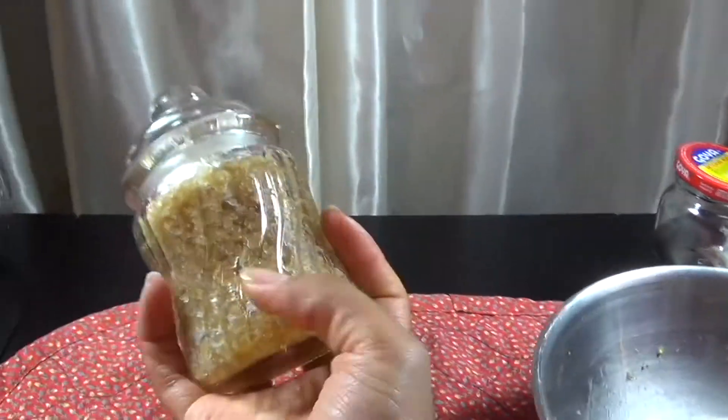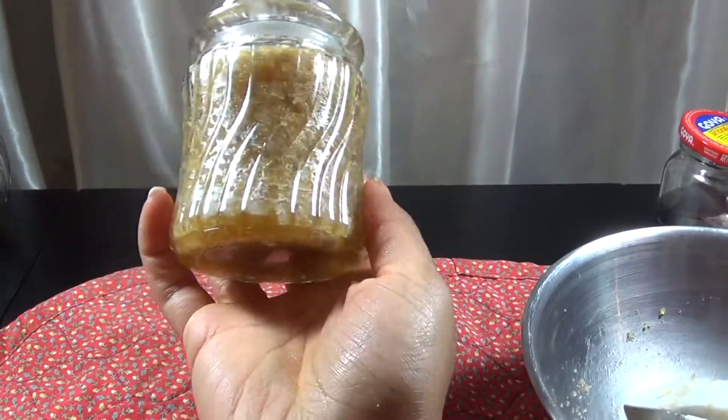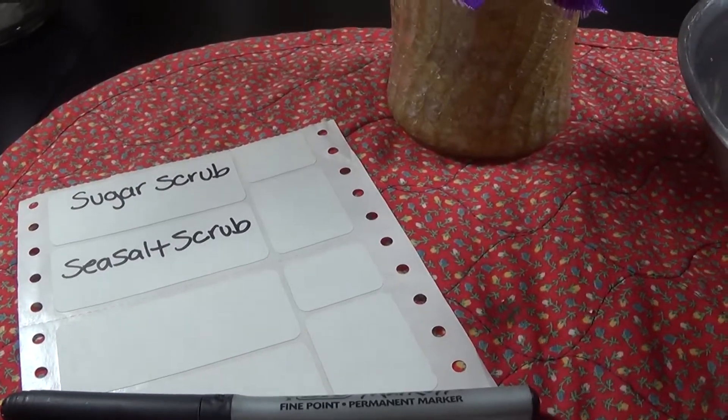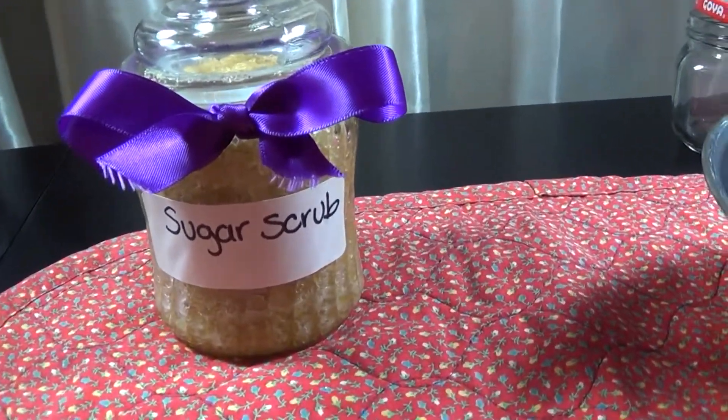Now you're all done with your sugar scrub. You can also add labels and a different color to identify them. For this one I'm going to use the purple ribbon. This should be your final look.